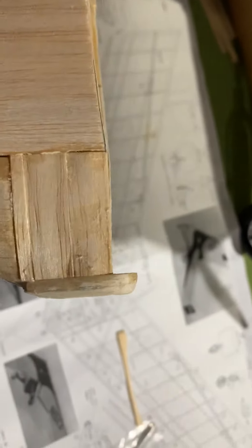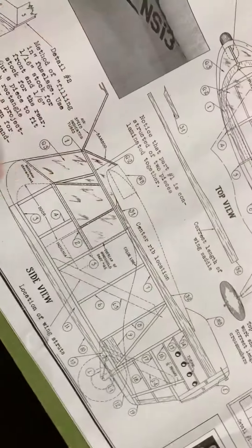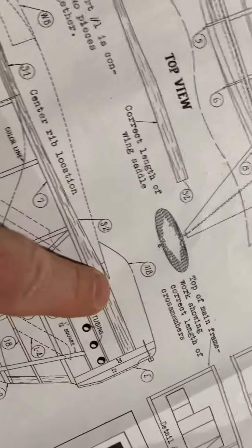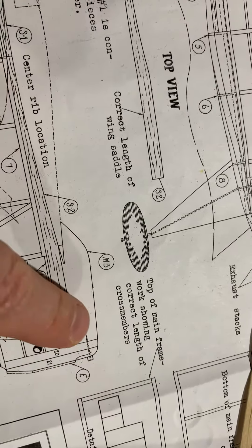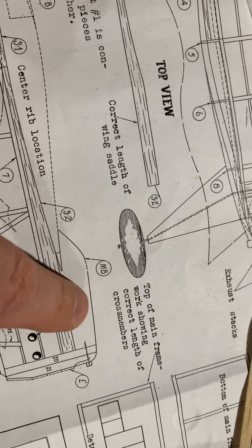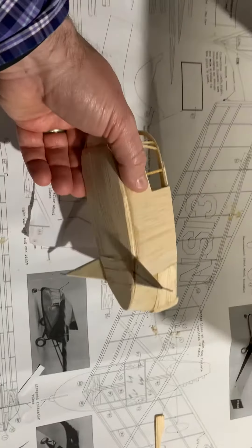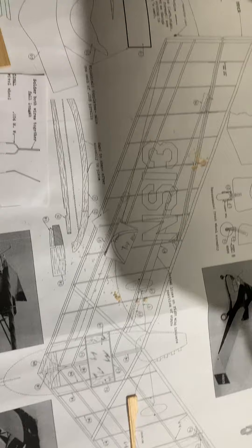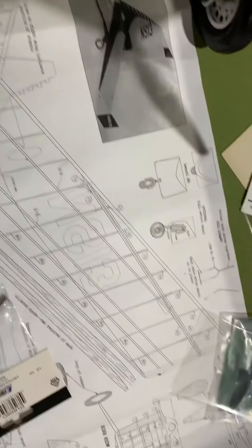There is a motor block that sits — let me show it to you right here. You can see this is where the prop goes. I suppose you could put a small E-Flight OutRunner right in there. But once I'm done sheeting this, I'll go ahead and start working on the wing. And there's our wing right there — very straightforward, a little simple flying wing, as you can see.